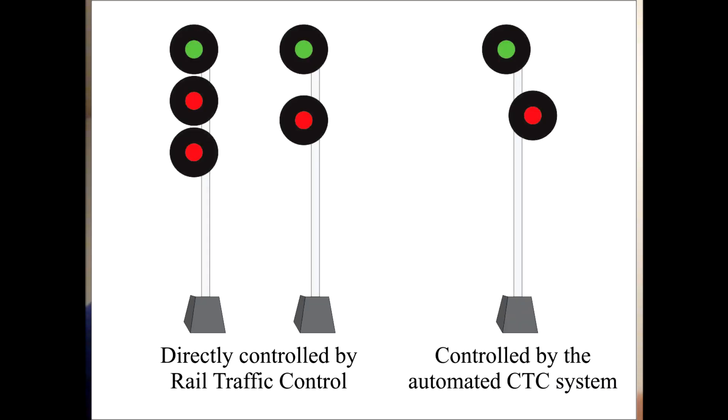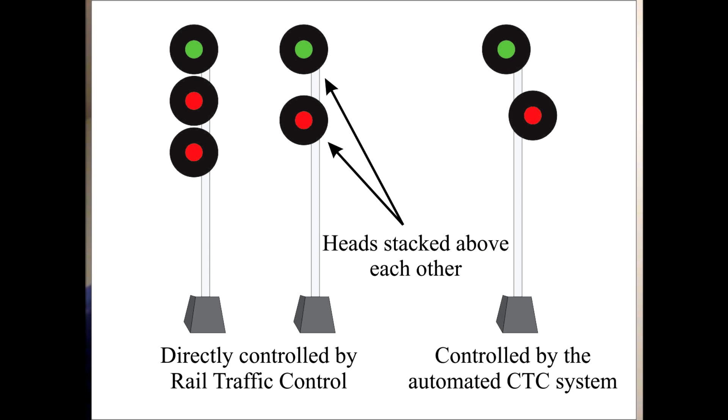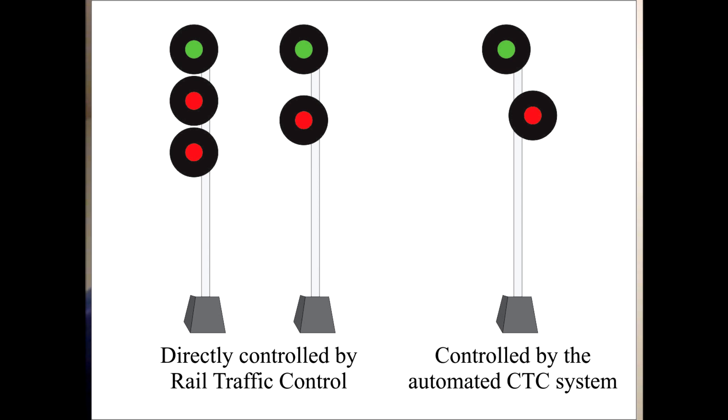One thing to clarify before we get into the reds: when the signal heads are stacked directly above each other, that means the signal is under direct control of rail traffic control. If the heads are staggered, they are not directly controlled by RTC — they are controlled by the automated CTC system itself, with lights controlled by relays reading the traffic on the rails. Single-head masts are generally not controlled by RTC; they are simply controlled by the automated system.